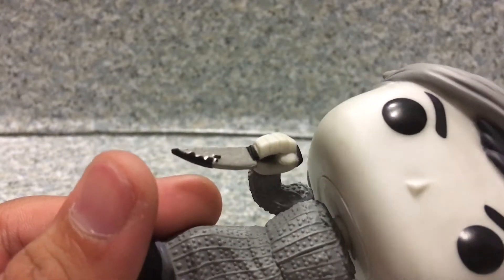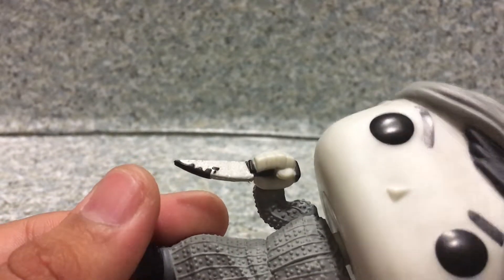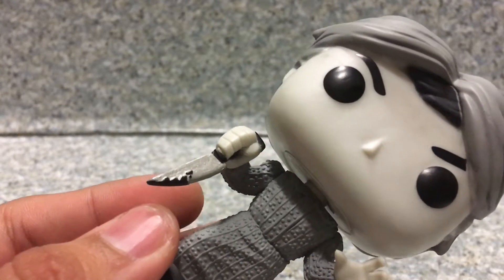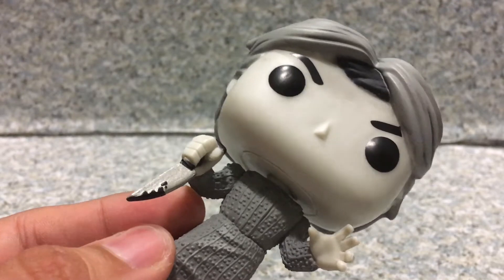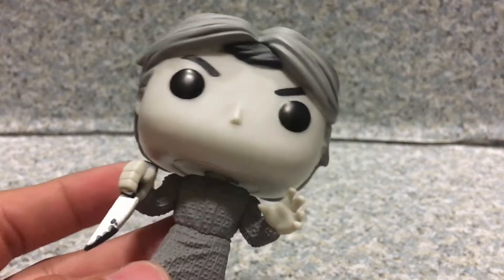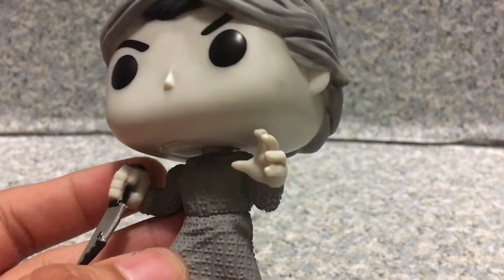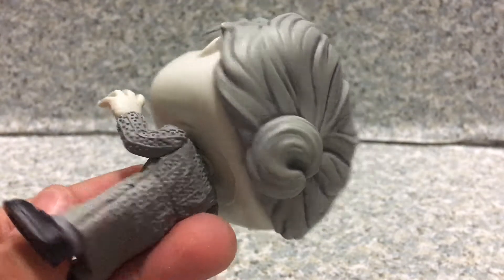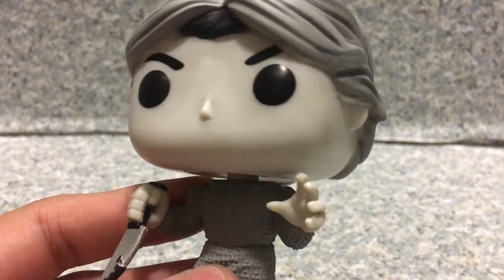Instead of blood on the knife, we got black paint on the knife, which is a really great touch since in the original Psycho, it was actually chocolate syrup used in the film, while the Finn Spawn remake just used red blood.